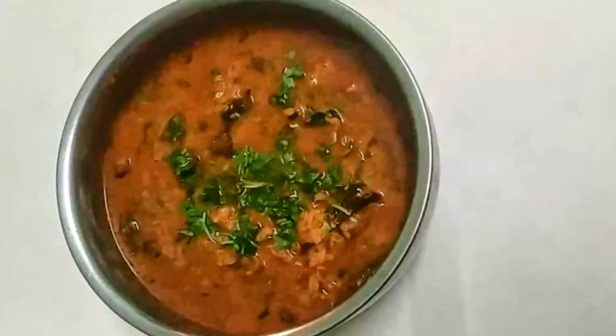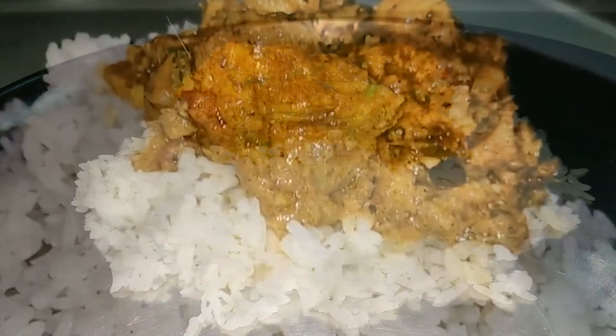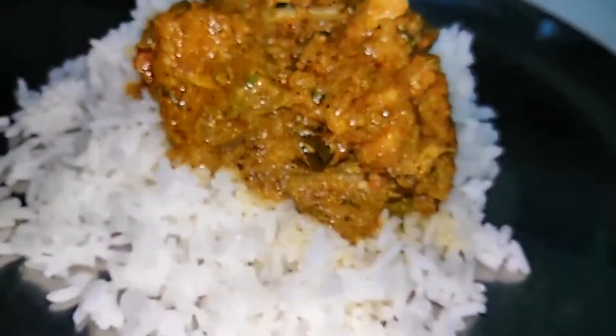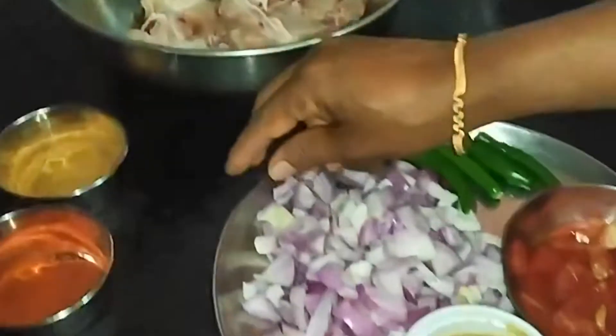Let's cook the chicken. Let's cook the chicken — 3 ingredients.